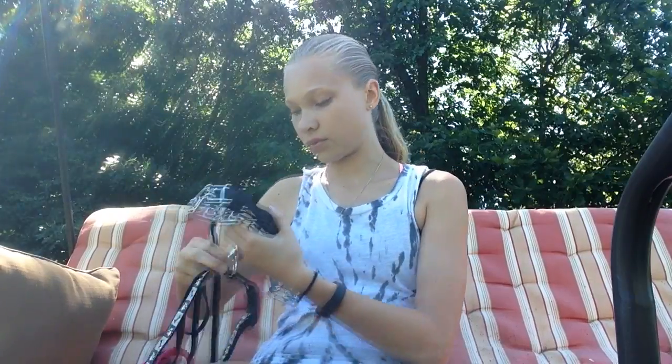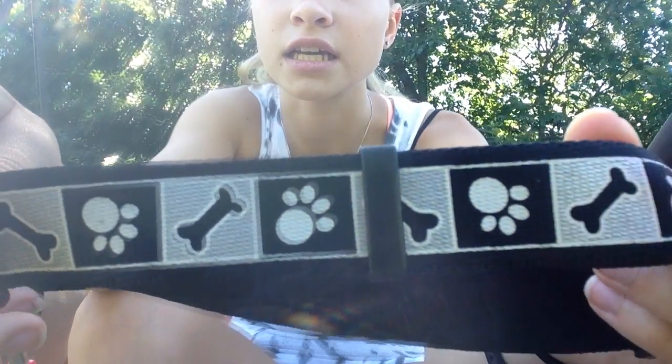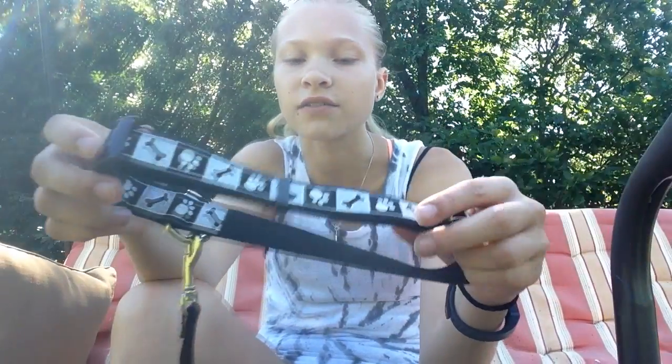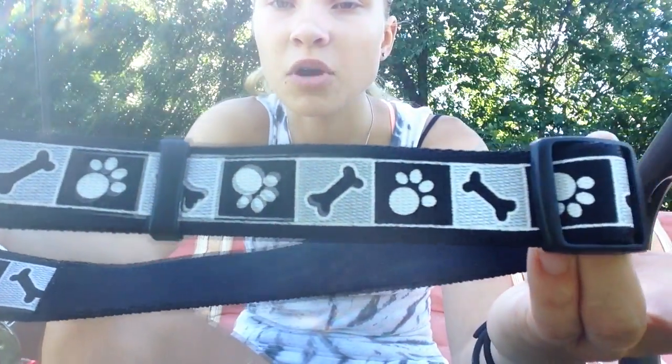And so we just have this one. Sometimes I'll pair it with this collar — it's kind of like this kind of collar. We actually got this from her vet, I think. But it just has paw prints and dog bones on it. And then we pair it with a skinny black leash, which I don't ever use this set. But I do use this choker collar.